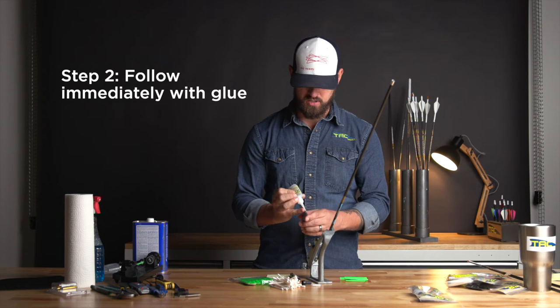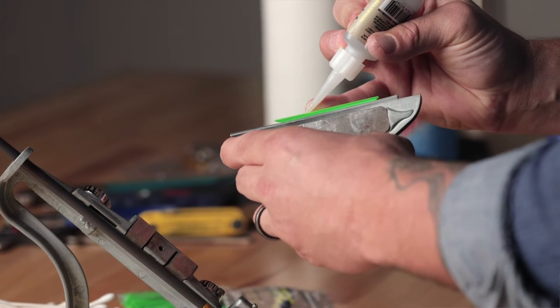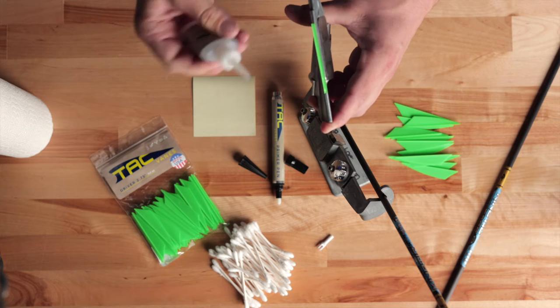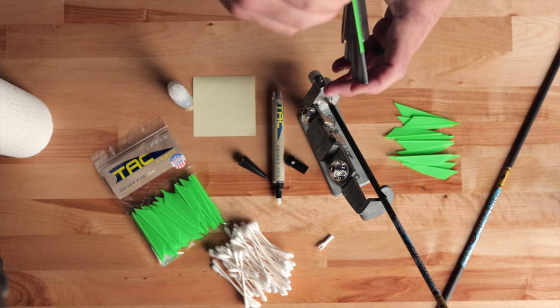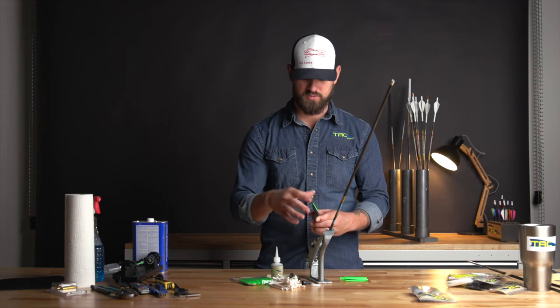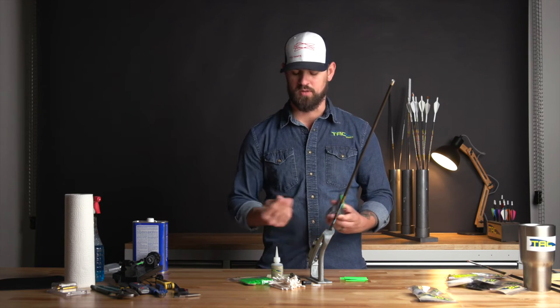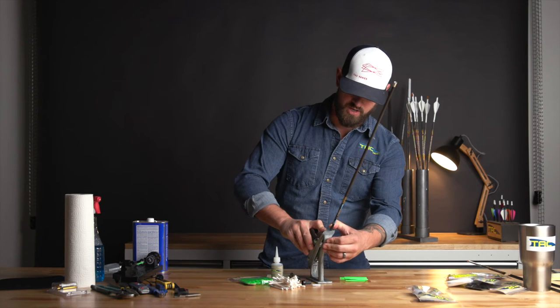You do want to follow the primer immediately with glue. Take your glue and apply it in one straight bead, starting about a quarter inch down from one edge and ending about a quarter inch from the other edge, because that glue is always going to come out the ends no matter what. It will come out the trough, so if you have it right on the very edge, it's all going to stick to the clamp rather than being used on the vane itself.